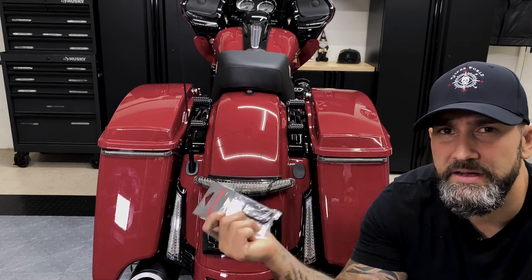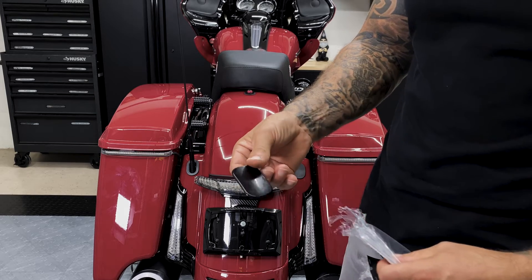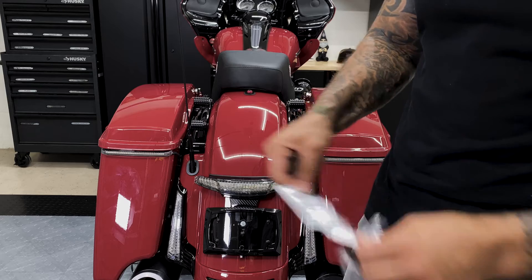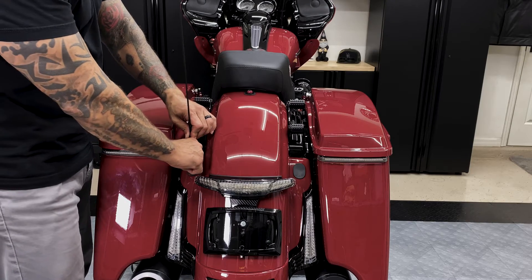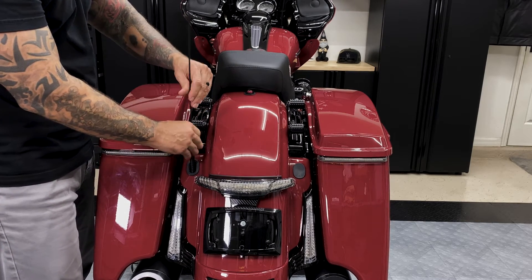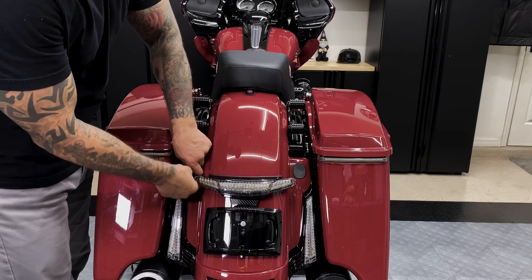So we'll go ahead and remove this antenna, move these plugs, and get these installed. We just got the filler plug here in gloss black, along with some instructions. To remove the antenna, just unscrew it here. Then grab this rubber grommet and just pull it out.